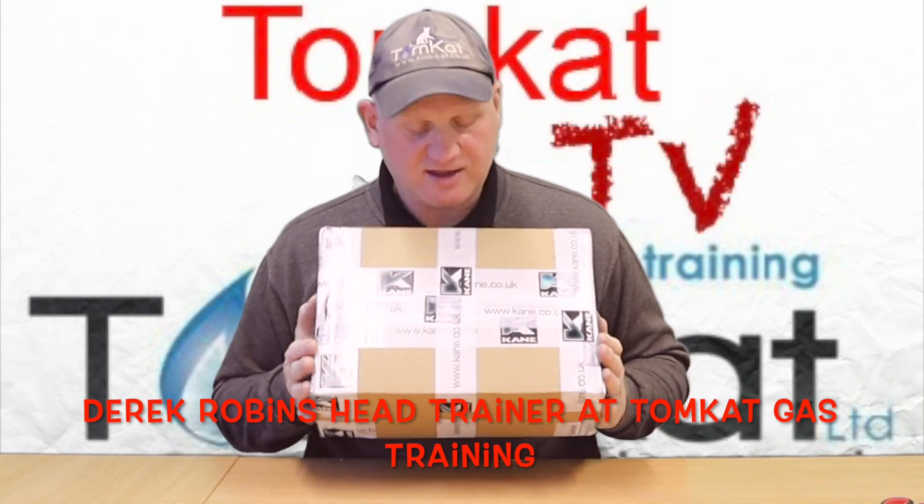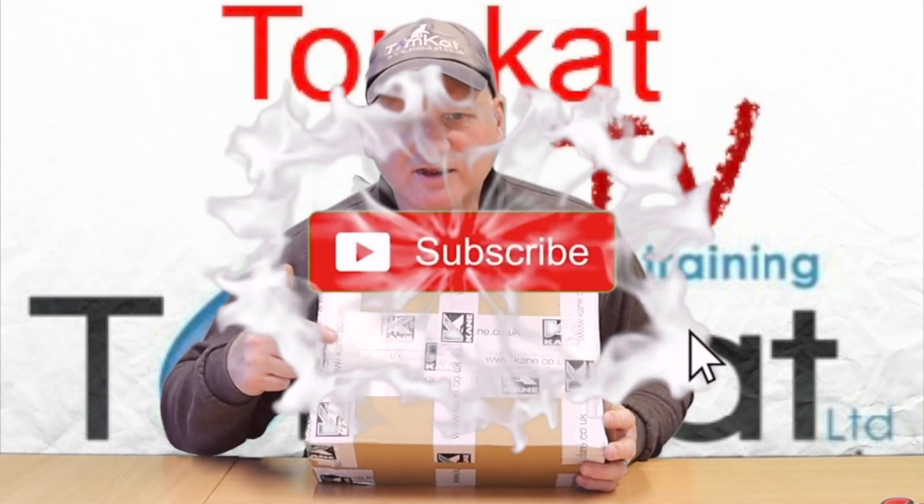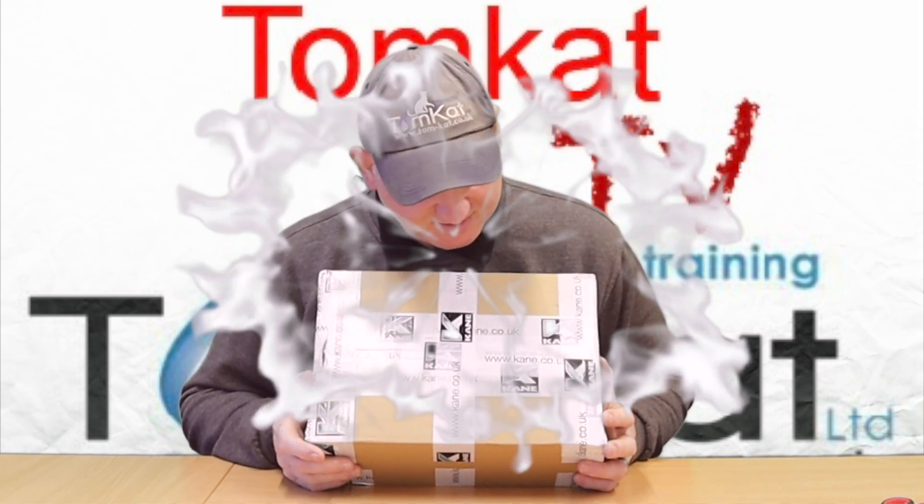I've come in this morning and I've had a delivery. I wonder who it's from? This video is about what's in this box, so let's get it open and find out exactly what I've had sent to me from Kane. Let's get on with it then.